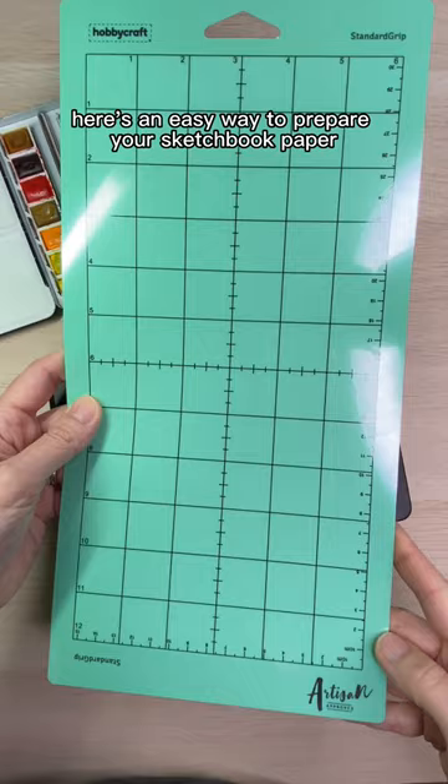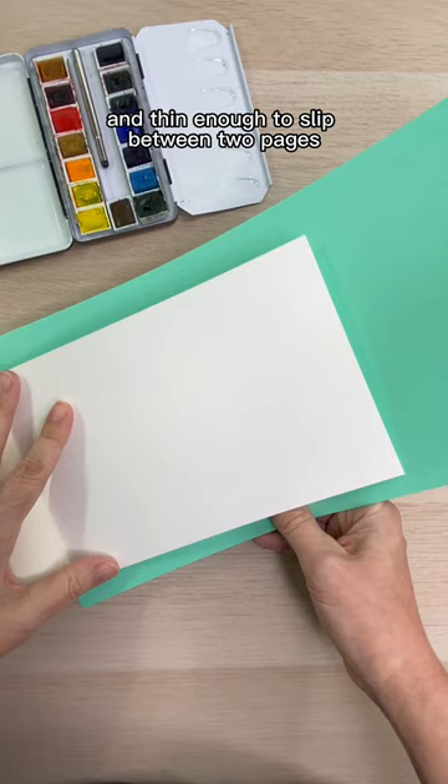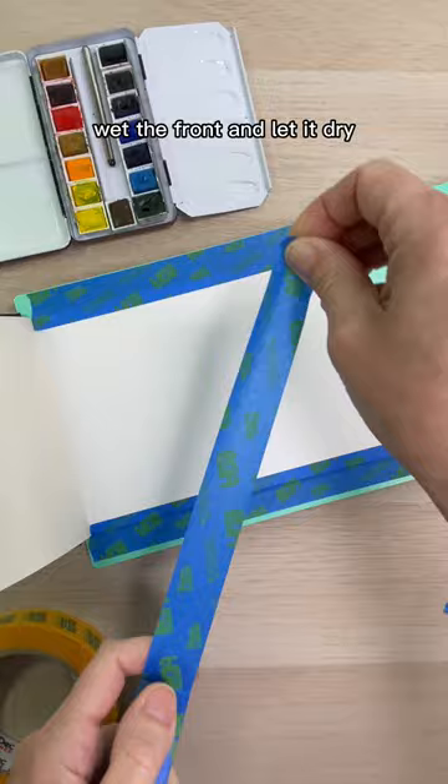Here's an easy way to prepare your sketchbook paper. I like to use this thin cutting board or a plastic sheet of acetate. You can even use a plastic tab from a notebook — anything that is waterproof and thin enough to slip between two pages. Wet the back of the paper and then tape it to the surface of the board with painters or artist tape. Wet the front and let it dry.